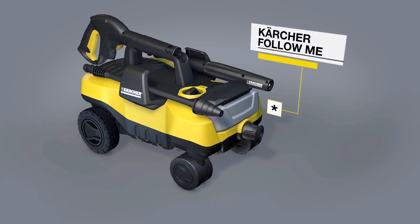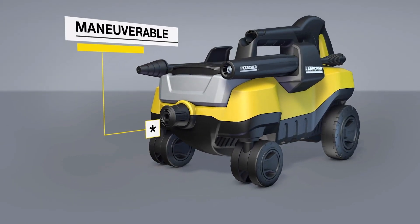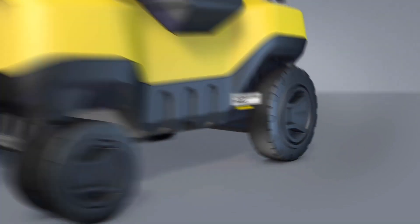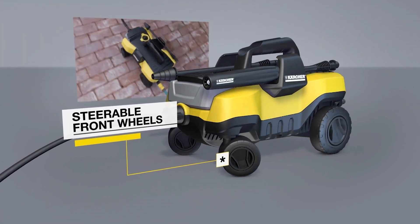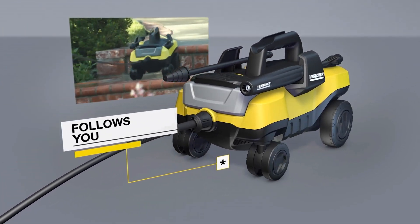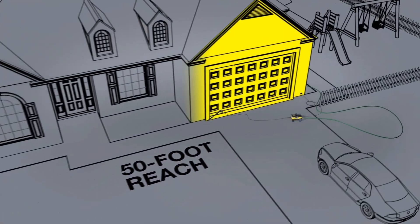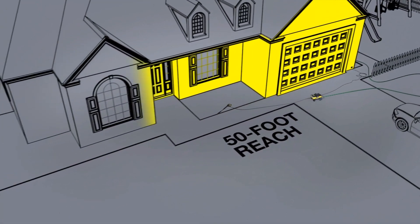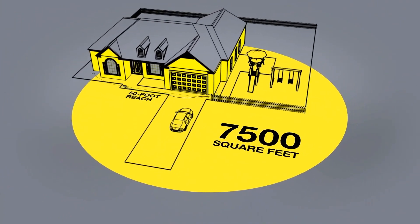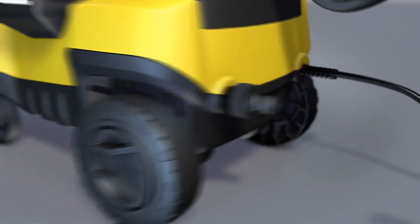The next one on our list is the Karcher K3 Follow-Me Pressure Washer, a unique four-wheel pressure washer designed to be your cleaning companion. The four-wheel design ensures high maneuverability, allowing you to move it effortlessly as you clean. Say goodbye to unnecessary work interruptions due to repositioning — this pressure washer follows you. With a maximum pressure of 1,800 psi, the K3 Follow-Me delivers strong cleaning performance for most household tasks, whether it's cleaning your home exterior, vehicles, or outdoor furniture.